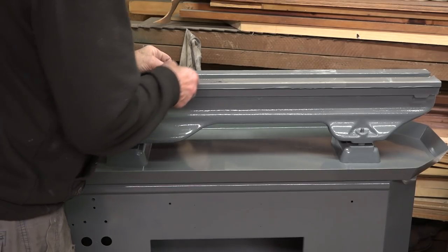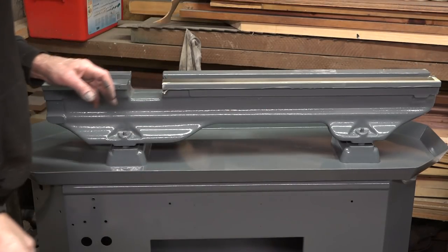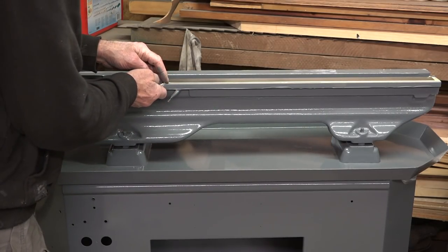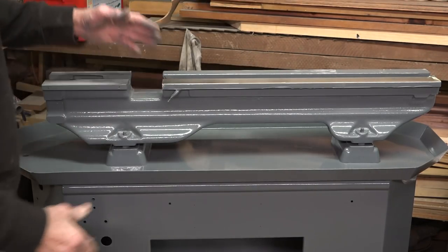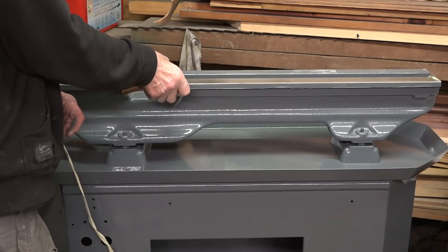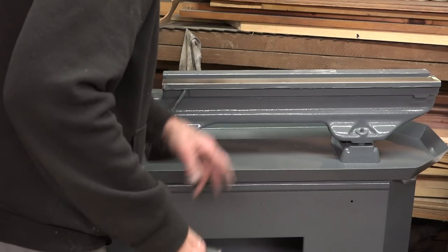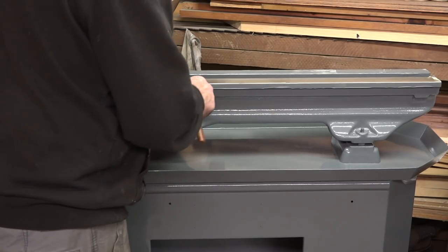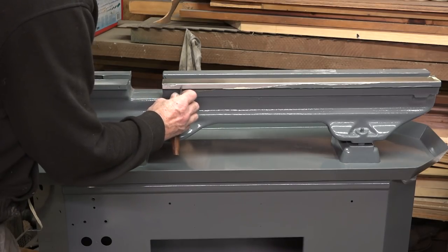I painted the stand this morning because the forecast said there was no rain until after lunchtime. As soon as I gave it the last pass on the top, it started raining. Of course everything was wet so I couldn't move it. By the time I put a cover over it there were a few spots of rain that hit the top - just a few little dimples where it hit the wet paint in the bottom of the tray. We don't care about that, we're not bothered.